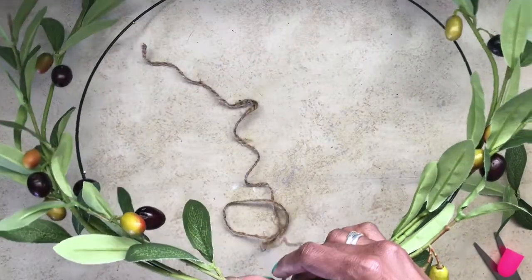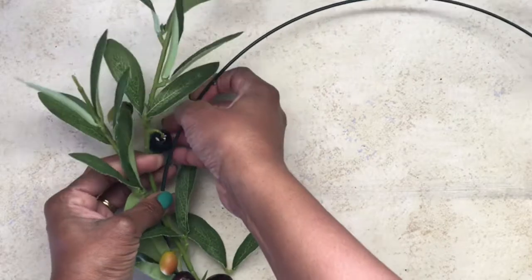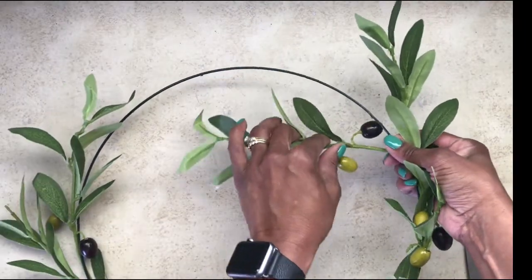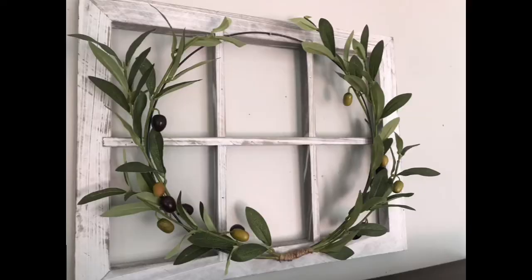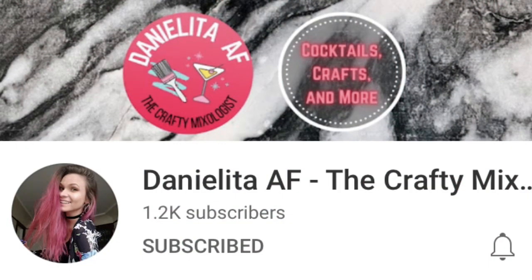I could not find any leather at my Dollar Tree, so I'm still on the hunt for that. Next, I took the branches and put them around on the form, and this is how it turned out. I paired it with the old window that my mother-in-law had given to me, and I thought it was so cute and a great addition to the kitchen.